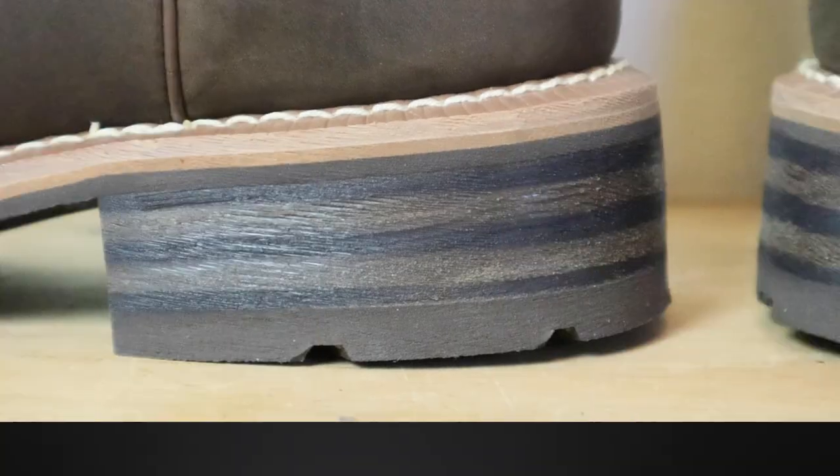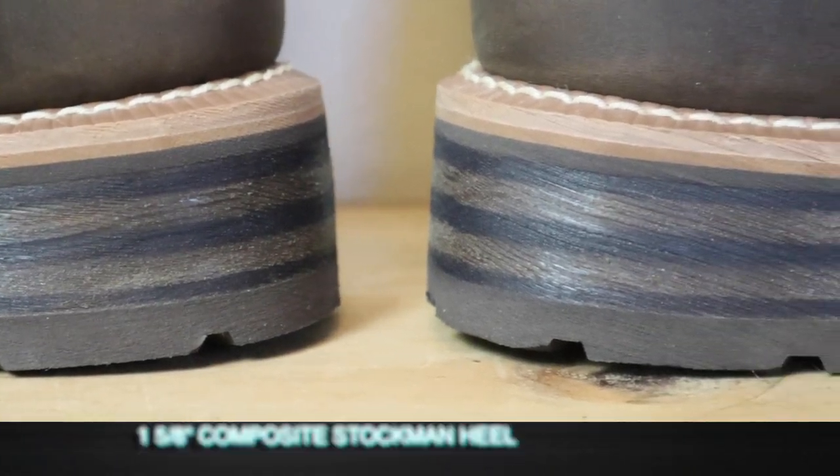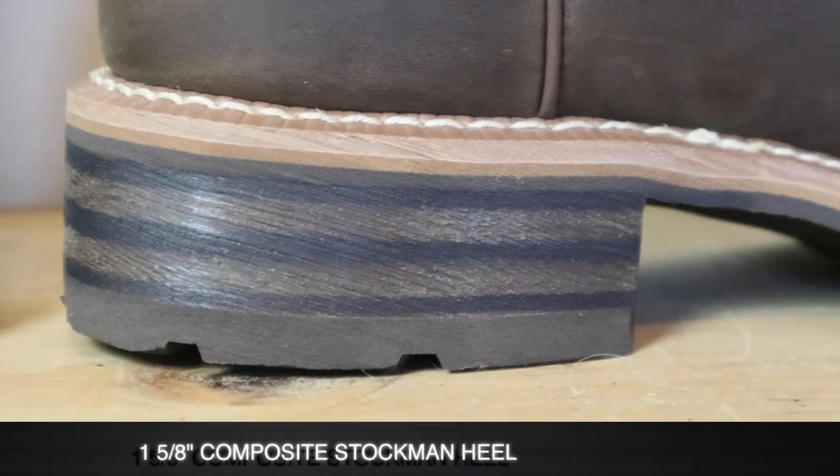For a heel we have a 1 and 5/8 inch composite Stockman heel that's made to look like stacked leather, however it is a composite block. This is something I'm not really fond of from Ariat — they do this a lot, putting a block heel on and then painting lines to make it look like stacked leather. Just leave it a block as far as I'm concerned. It's a work boot, I'm not trying to impress anybody.